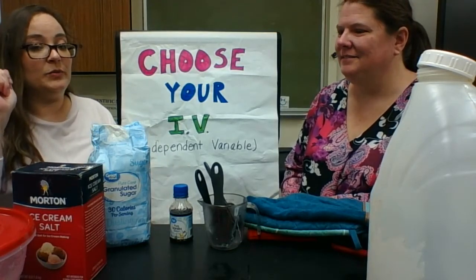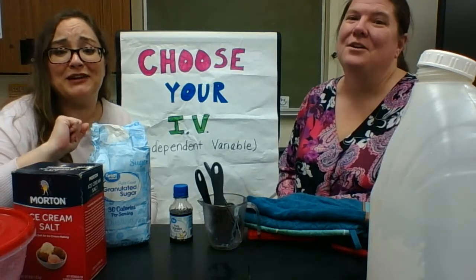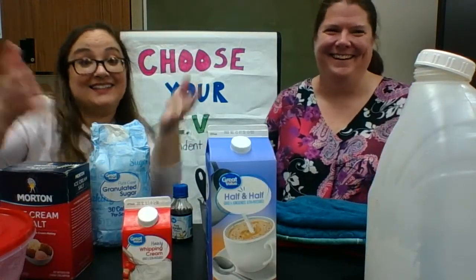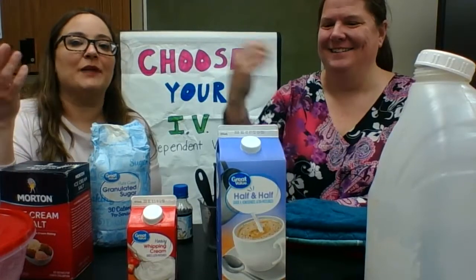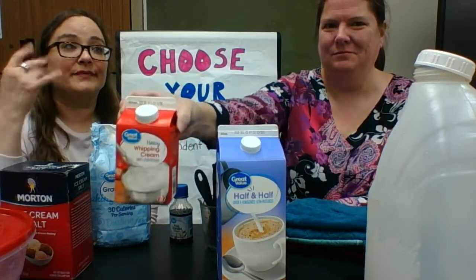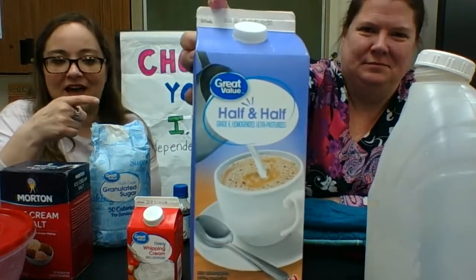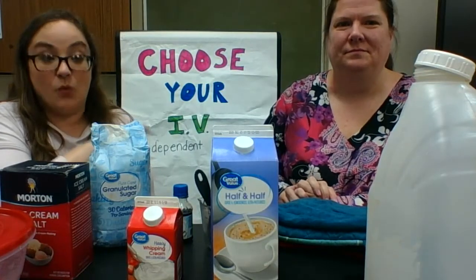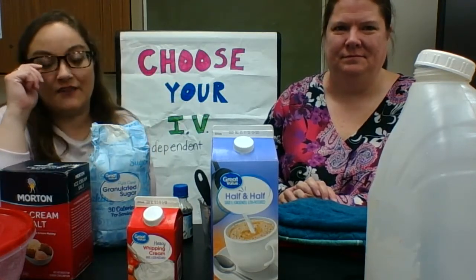Another possible IV would be the base. Your other choice for IV would be your type of ice cream base. Whipping cream is normally what people use, but the instructions call for half and half. I did all of my tests using half and half, except for the one where the IV was the type of ice cream base — I used half a cup of whipping cream in one and half a cup of half and half in the other.